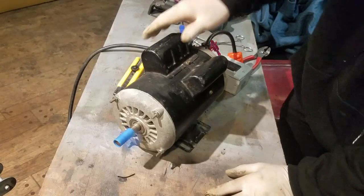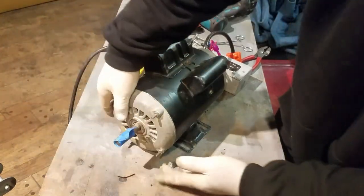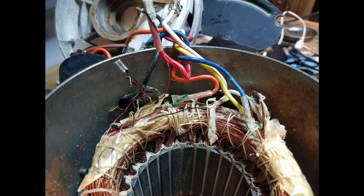You can see this motor is now reversed — it's spinning in a counter-clockwise direction. If you remember, the label says it spins clockwise. Before you put it back together, what you can do is extend the wiring outside of the rear cover of the motor so you can easily reverse the rotation again if you wanted to.